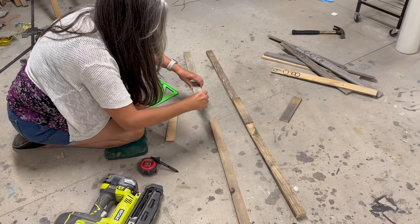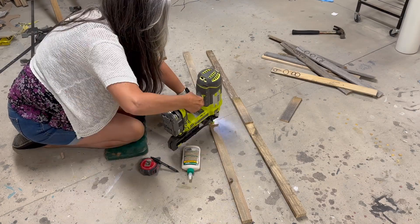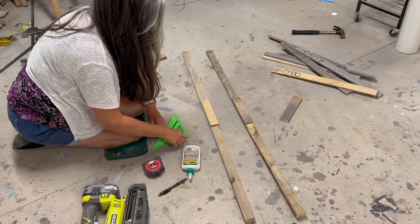For the top, I basically did the same construction as the sides, except I cut the cross pieces so that they would overhang by a couple of inches on each side.